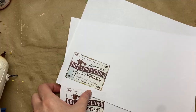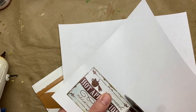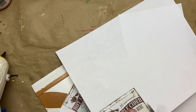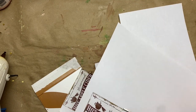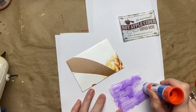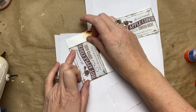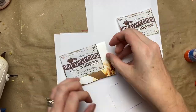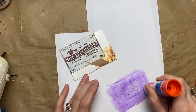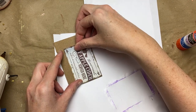I found that hot apple cider sign at Dollar Tree, took a picture of it, and printed it small to use as the sign on the little stand. I'm just mounting it to some cereal box cardboard. I made it double-sided, but you don't really need to — single-sided is fine.